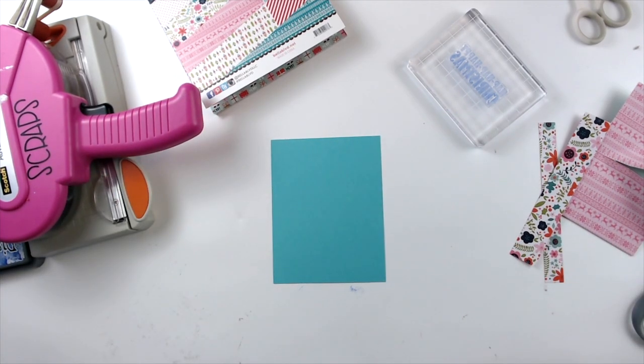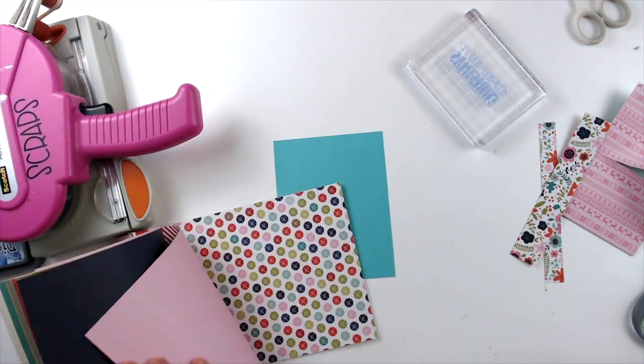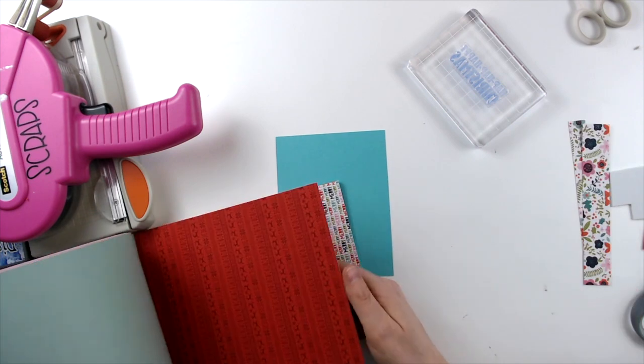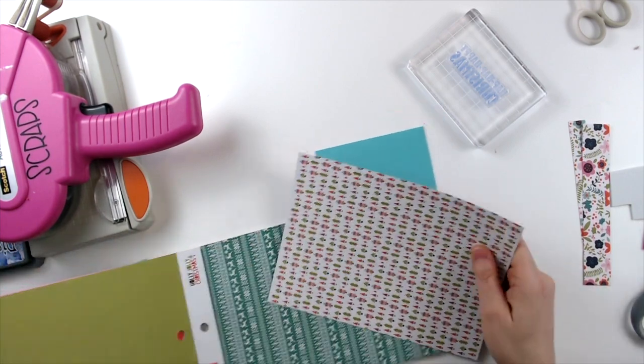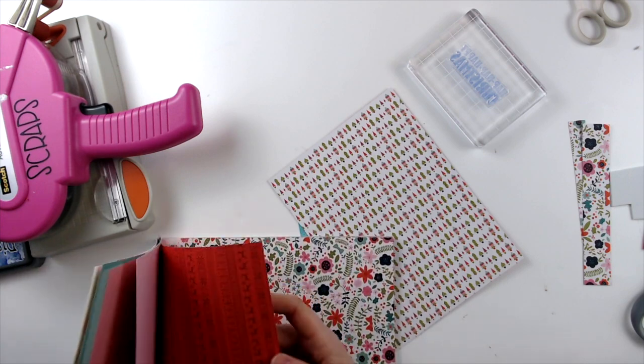Hello everyone, Daisy here again with another Christmas card lift — the series that I'm doing from Jennifer from K's Mom. Today we have a special guest, Christy from Christy's Beautiful Life joining us, and she actually picked out our card for this week. So we are card lifting the beautiful card that you saw at the beginning from Jennifer Smith.